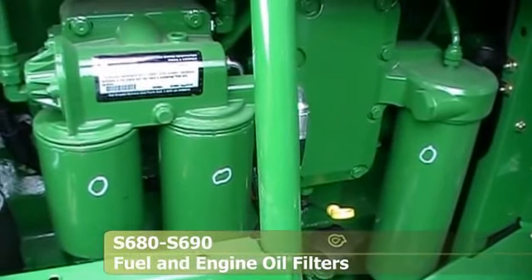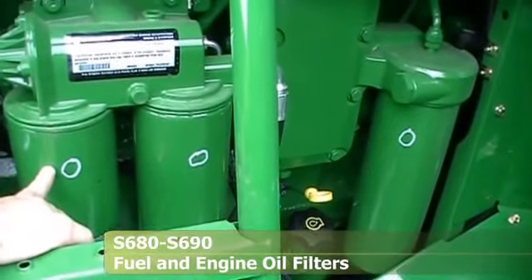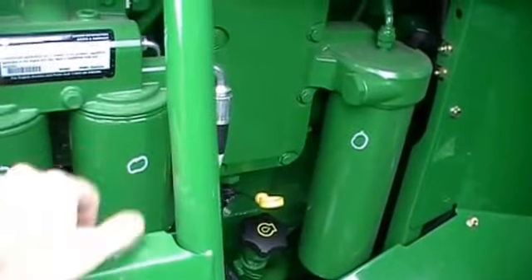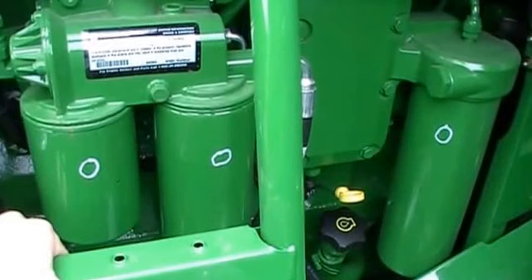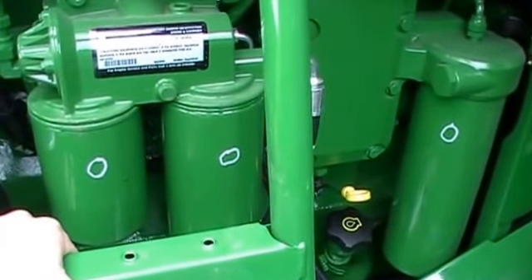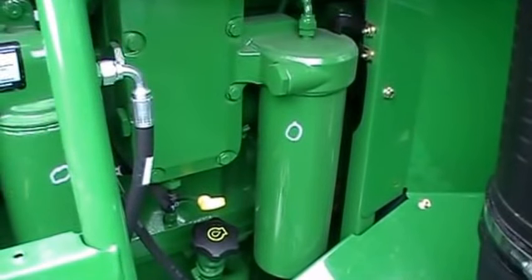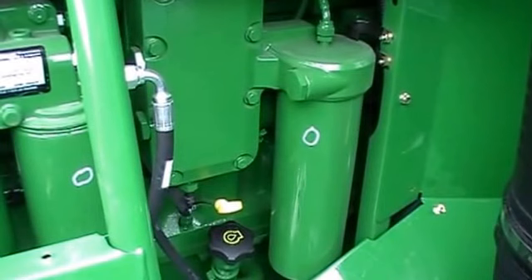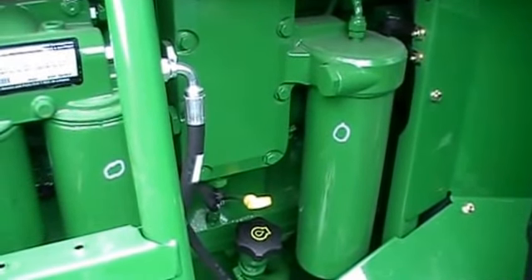Here we're looking at the fuel filter and oil filter on a 9870. There is a spin-on 2-micron secondary filter and the bigger 10-micron primary filter — both are spin-ons. You do not need to fill these before putting the new filter back on the engine. Simply spin the new filters on, turn the key on for at least 3 minutes, then go ahead and start the engine. Over here, the big long filter is your engine oil filter — also a spin-on. Just take the old filter off, put the new one on, refill your crankcase with oil, and start your engine.